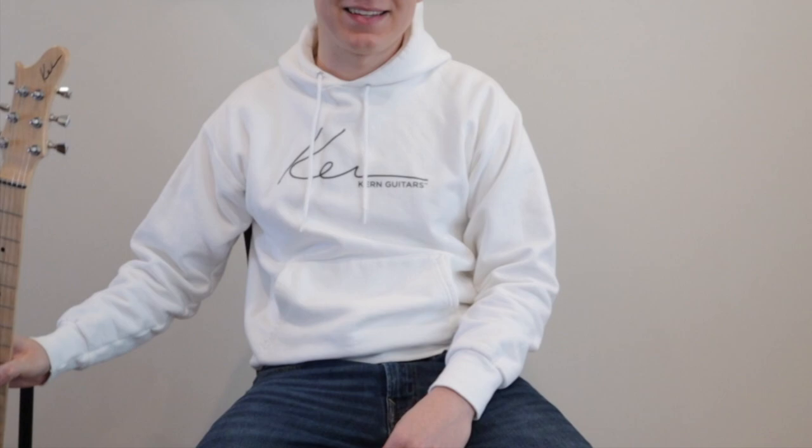Hello, I'm Parker Kern, professional guitarist and vice president and chief design officer of Kern Guitar Company. Today I'm very excited to show you our initial flagship model, the Model S. The Model S was designed with you, the player in mind. Ladies and gentlemen, I proudly present to you the Kern Guitars Model S.